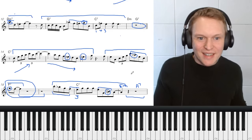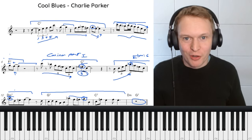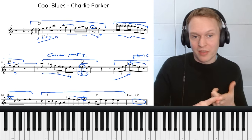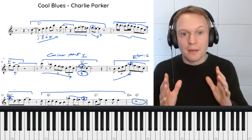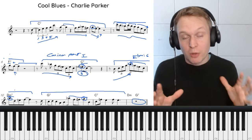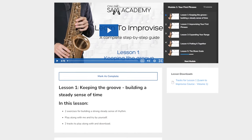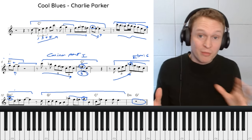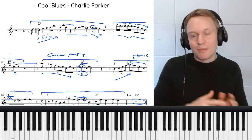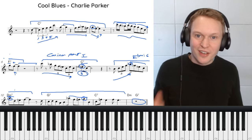There are so many nice phrases and ideas in here that you can take and start to use in your own playing. Remember you can get the free PDF of this concert pitch version both with and without note names — the link is below. Premium members can download the alto sax and tenor sax transposed versions as well. If you're interested in learning how to improvise, check out the Learn to Improvise course at onlinesaxacademy.com. Let me know in the comments if there are any other solos you'd like me to check out and analyze, and I'll see you guys soon.